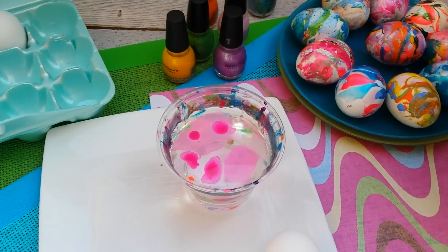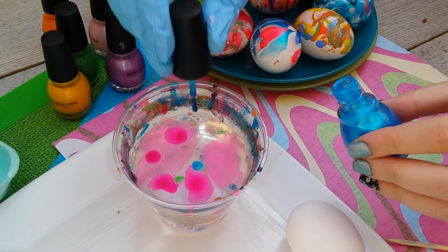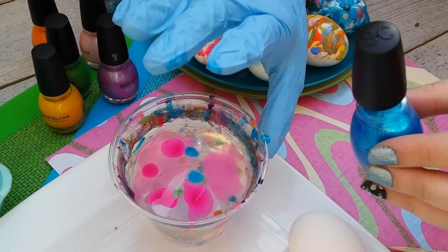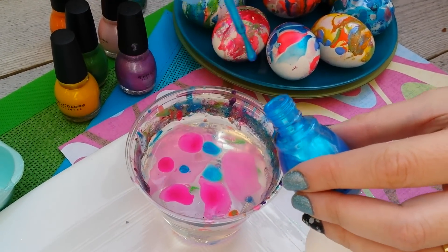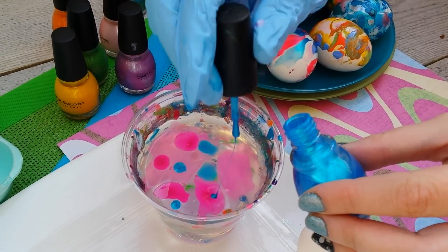To start out, you need room temperature water. It's really important for it to be room temperature, otherwise when you drop the nail polish in, it will just drop straight to the bottom of the cup. So make sure it's room temperature water.